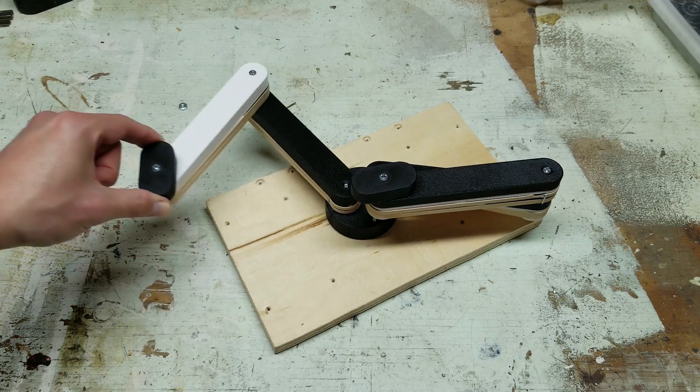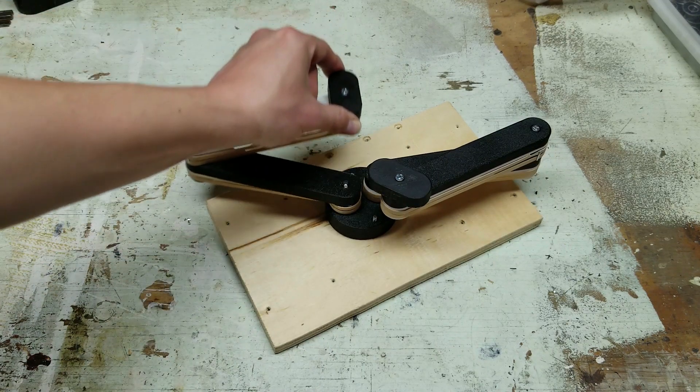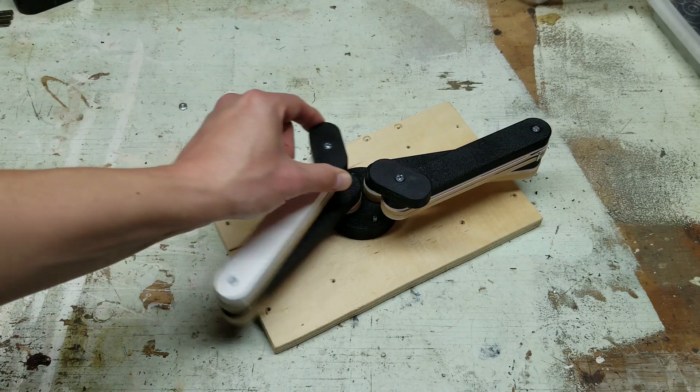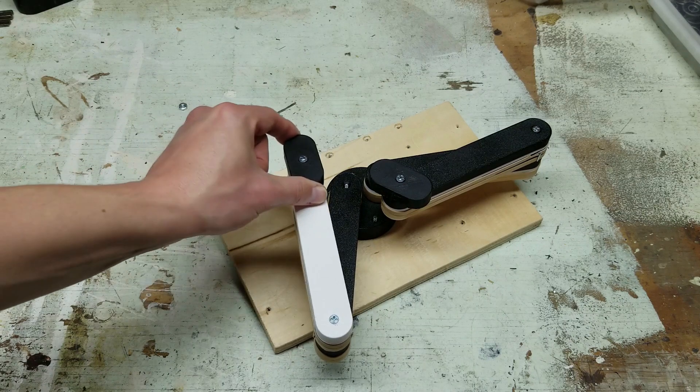I think there will have to be a motor in the center for when the user turns, but my first attempt will try to make this the only motor. I'm going to try to minimize the number of motors to make it simpler and cheaper to build.